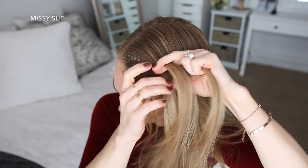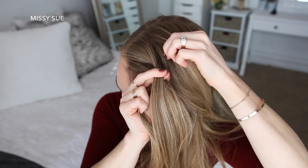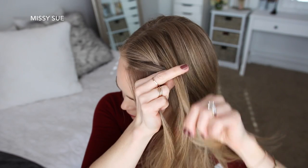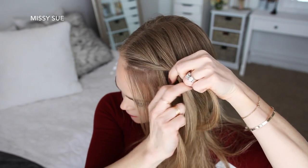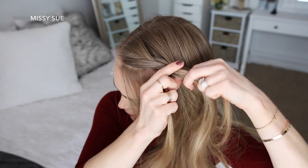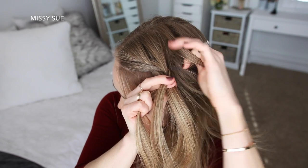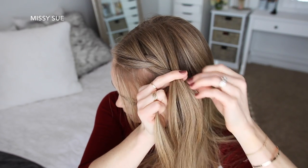Now I'm going to cross the right strand over the middle, pick up a new section of hair, and cross it over and into the middle strand. Then I'm going to cross the left strand over the middle, pick up a new section, and cross it over the middle strand as well. Once more I'm crossing the right strand over the middle, picking up a new section of hair, and crossing it over and into the middle strand.